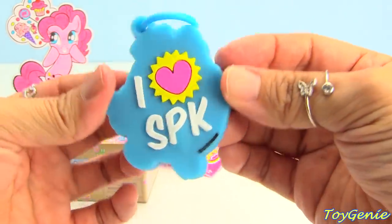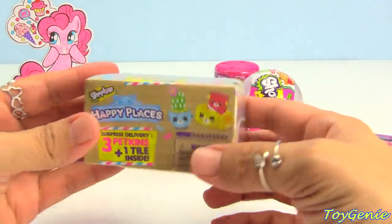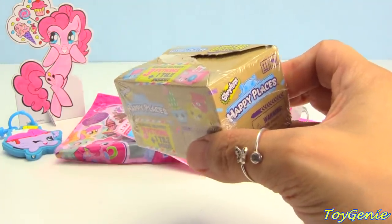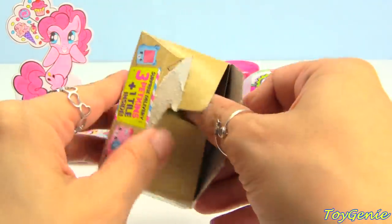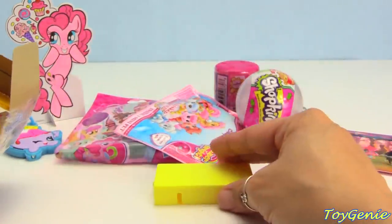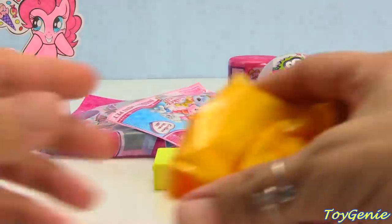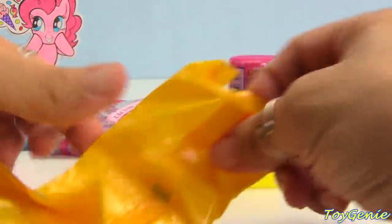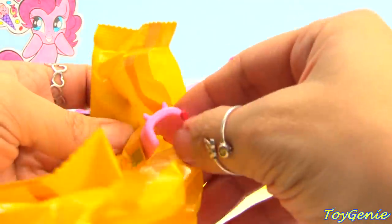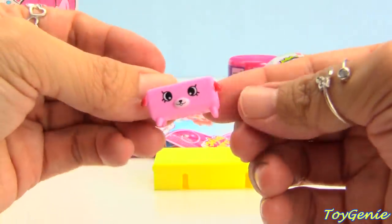On the back it says 'I heart SPK.' Okay, here's a Shopkins Happy Places — let's see what we have in here. Oh, we have a yellow tile! Take a guess which category is the yellow tile. We have a little magazine stand.